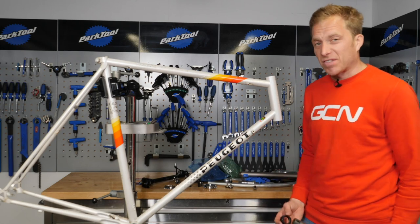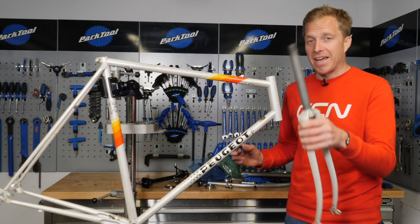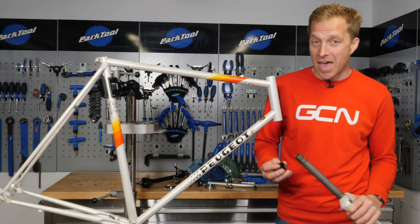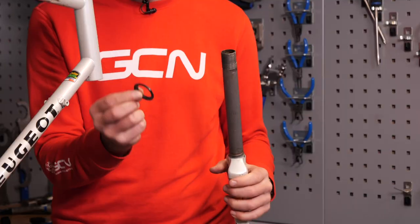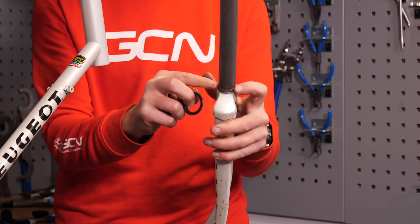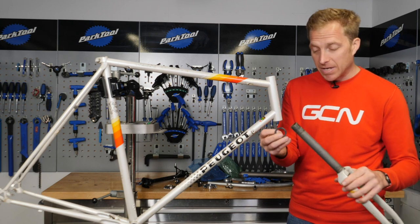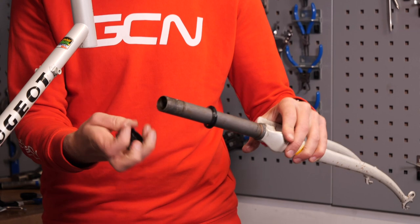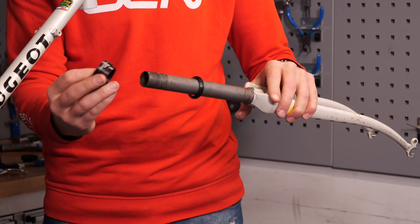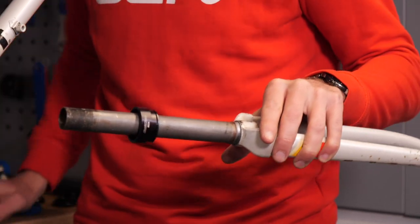First up, let's start making this frame look more like a frame and fork. By that, I mean it's time to actually add the forks on, so we need to fit the headset. I've got here the crown race — that's interference fit onto the actual fork crown, meaning it won't just slide on in place, it needs to be hit into place. I'll place it on, and here you can see I've got a drift that is specific for this size of headset.